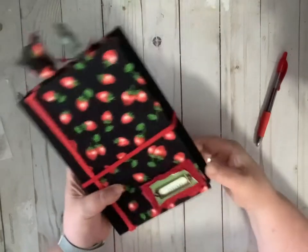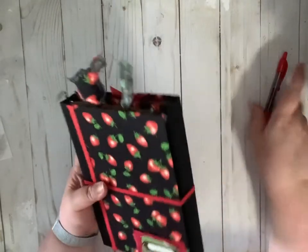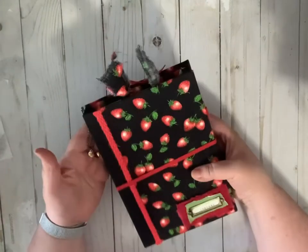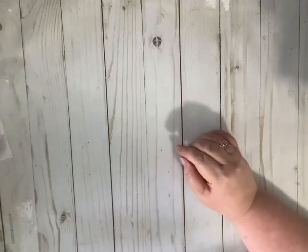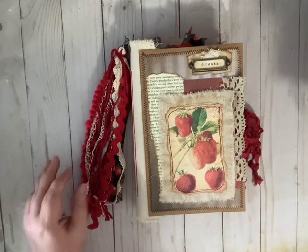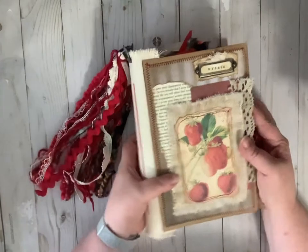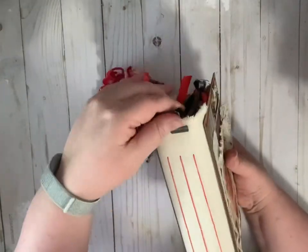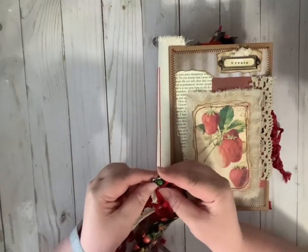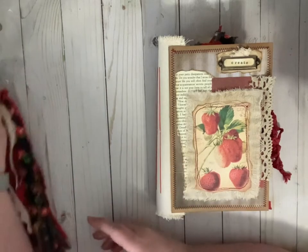It has an elastic closure and a nice red pen — why not? This is the second item available in our shop. The last one is a full-size junk journal with a fabric spine. It has a removable tassel — it just popped loose, I'll fix that in a minute.